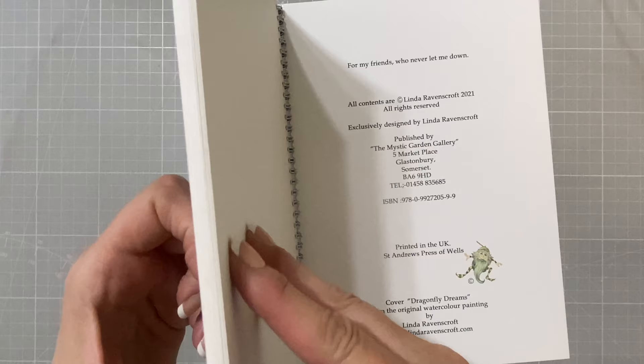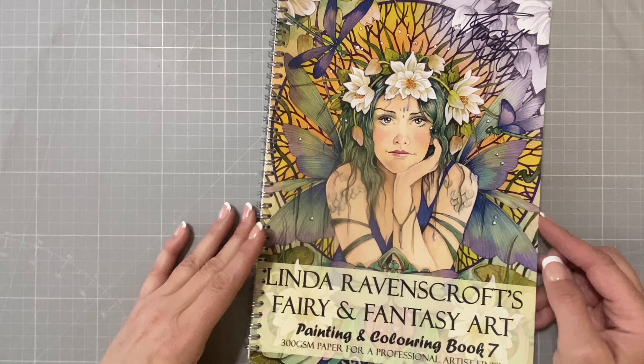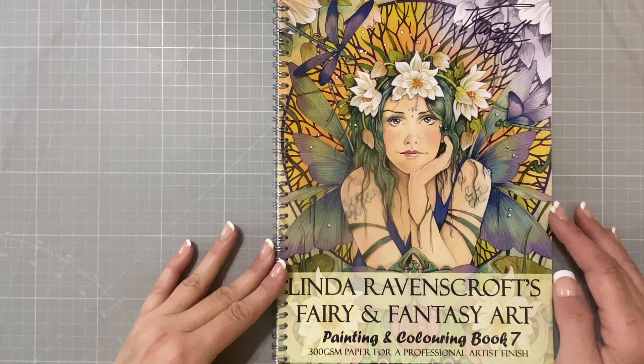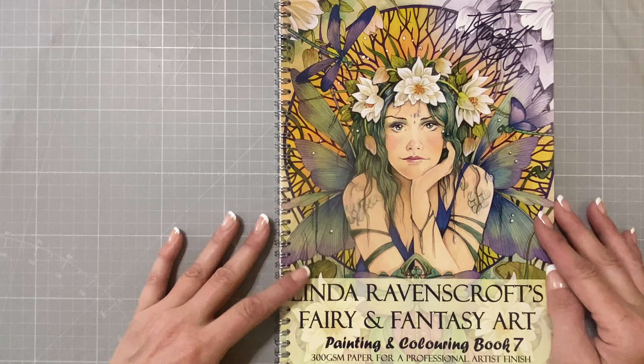That was a short flip-through. It does not seem to me like there are as many pages in this book as some of her previous books, but I could be wrong — don't quote me on that. Nonetheless, I'm very happy to own it. It's a beautiful book. If you do not have any of Linda's books, check out some of the flip-throughs here on YouTube — there's one for every book she has. I'll put a link to the website where you can purchase her books down in the description box below. Thank you so much. That was short and sweet — I will see you guys on the next video. Until then, happy coloring. Bye.